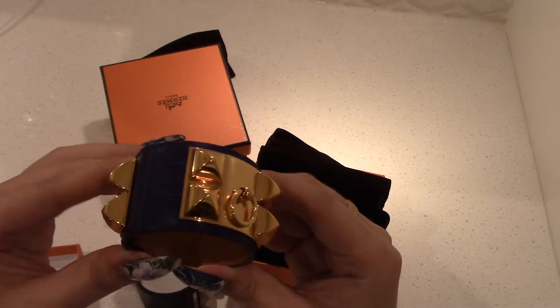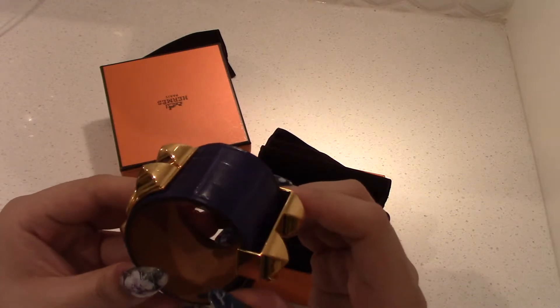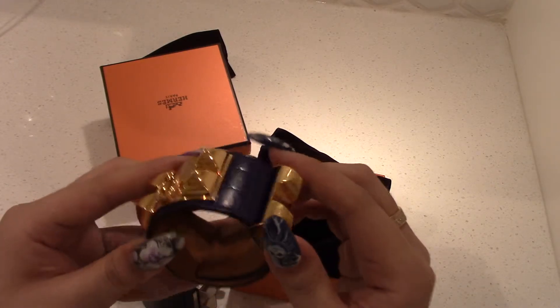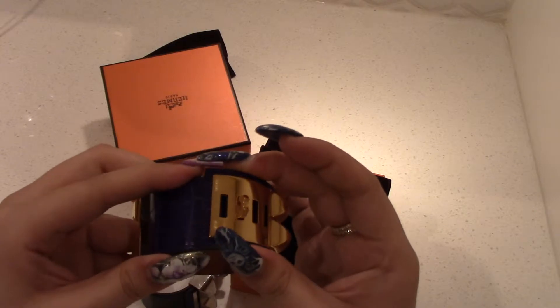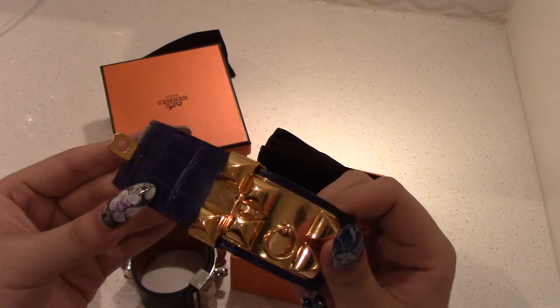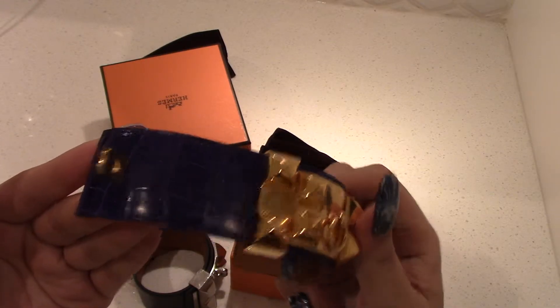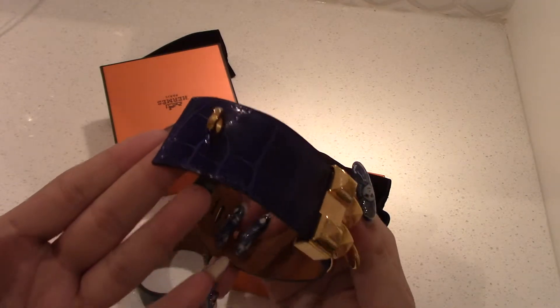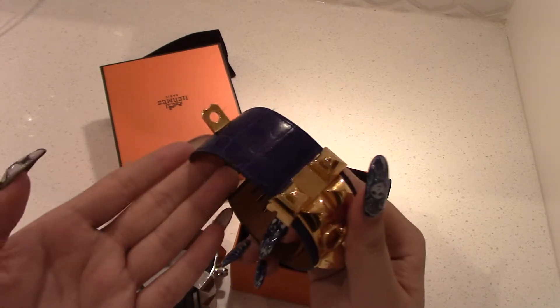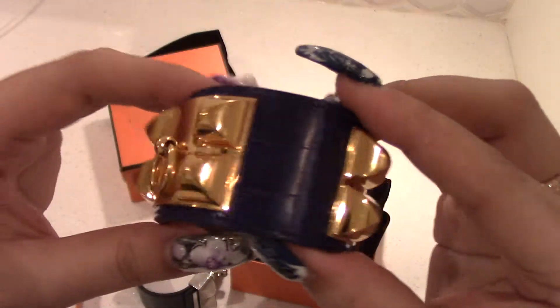The smaller scale is a little pebbly and I find that between the scales it does crease. If you bend it, it wants to crease where the scale sizes meet. The bigger scale creases less. I should have filmed this when it was super shiny and new, but it was so majestic when I first got it.